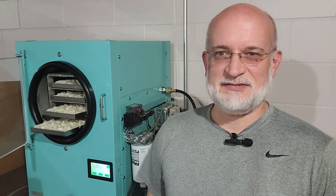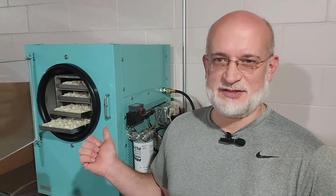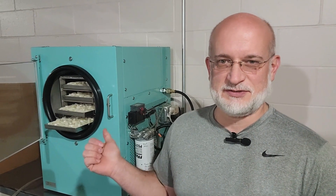Welcome to Off-Grid Dave and Sonia. I'm Dave, and today we're going to see how much power this Harvest Right freeze dryer uses to freeze dry a load of onions. Let's get to it.